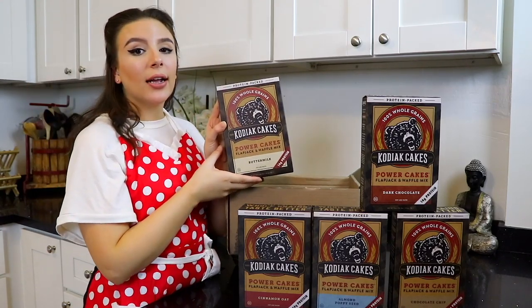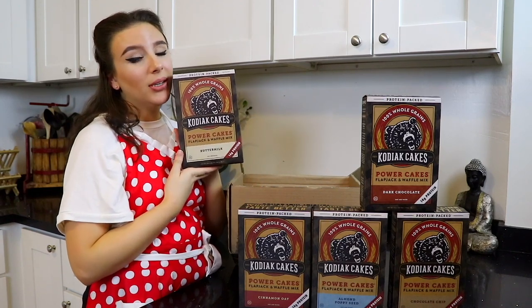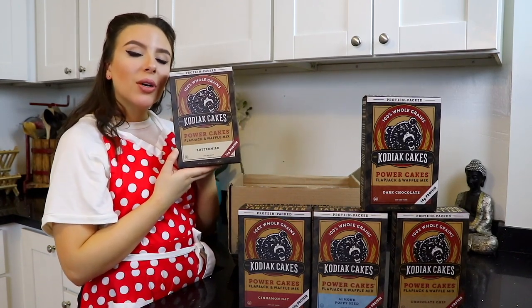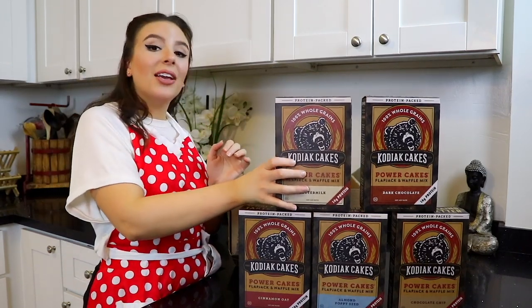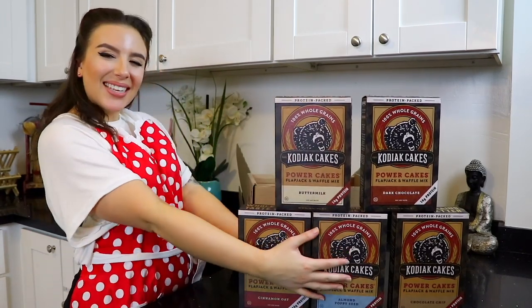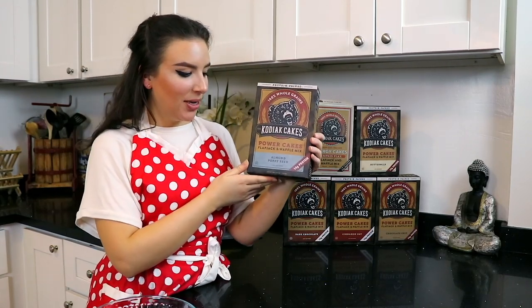You could do a fried egg on top — bomb. You can also put it super sweet with chocolate or syrup, whatever you feel. Thank you Kodiak Cakes, I'm so excited! It's so many amazing flavors! As you know, it's almost spring!